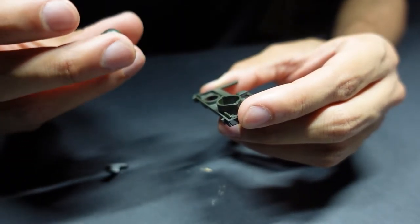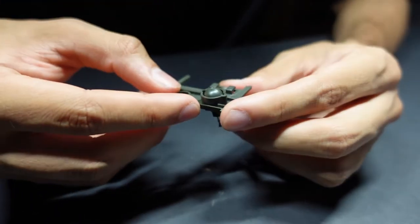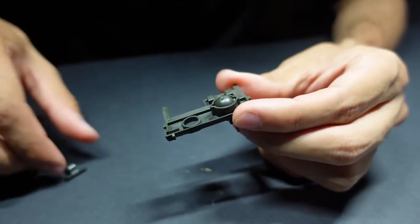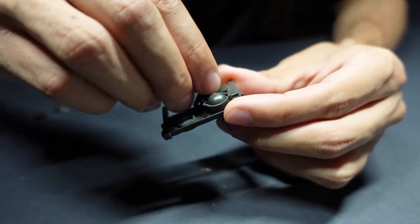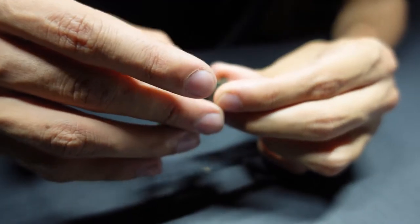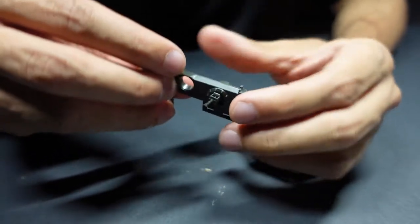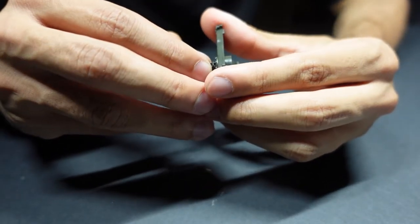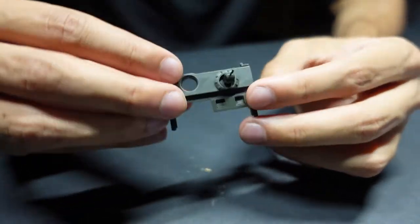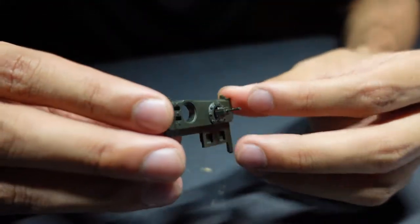Here we're going to be building the front fascia, which is going to include the machine gun. Just an ingenious design — there's this little piece right here that holds the machine gun in place without any excess glue. Once you glue it down, it's not moving anywhere. It has good articulation, you can move it around. Not so much range of movement on this one, but it's still pretty good.